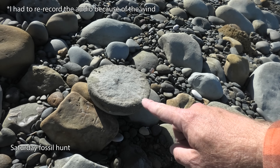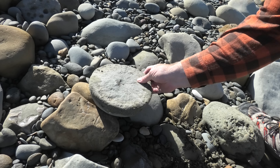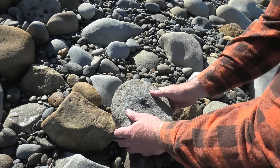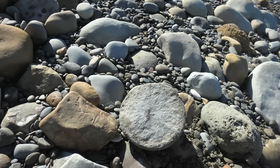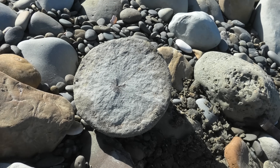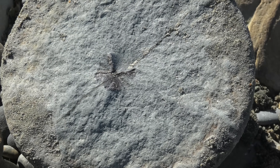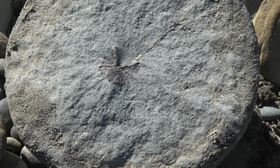I've just turned this concretion over and I think that's a shark vertebra inside there — either a shark vertebra or a fish vertebra, but I'm pretty sure it's a shark. Even though sharks aren't bony fish and their bones are made from cartilage, the middle of the vertebra often fossilizes just because of how dense it is.